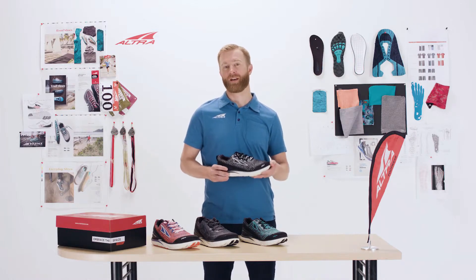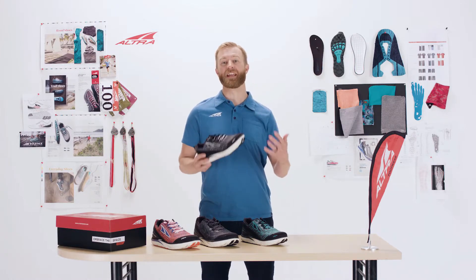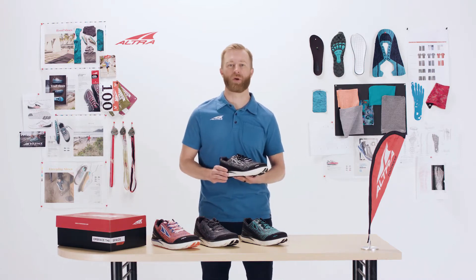I'm really excited for people to try this new 3.5 Torin Knit because of that knit upper, and of course just the traditional smooth ride of the Torin.